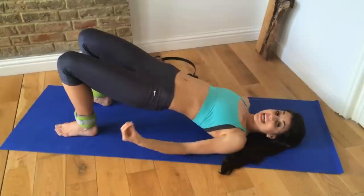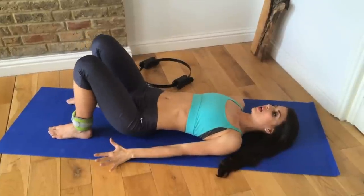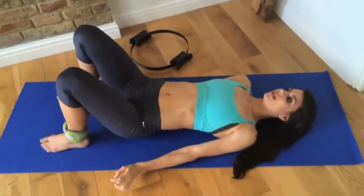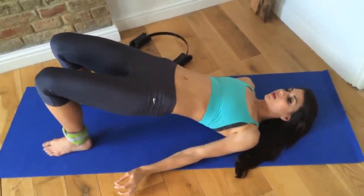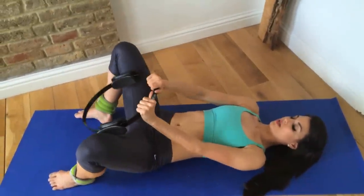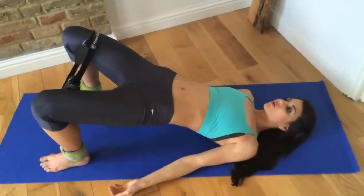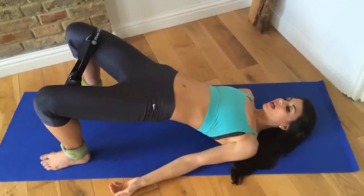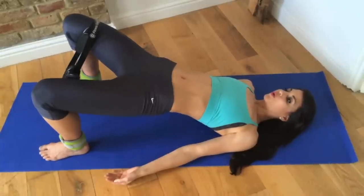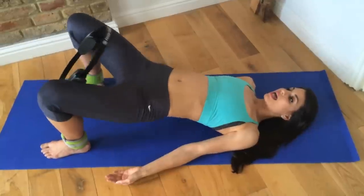One, two, three — really engaging through those inner thighs, resisting that. Then place your hips back down. Or if you had a ball, the ball would be just in between your knees — you lift up and just squeeze the ball. Three, two, one. Lower down. If you have that Pilates Circle, with that Pilates Circle we lift up and exhale, squeeze, then put the hips back down. Continuing for reps — four through ten — and lower and release.